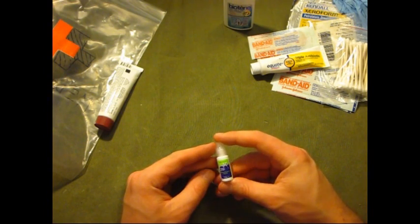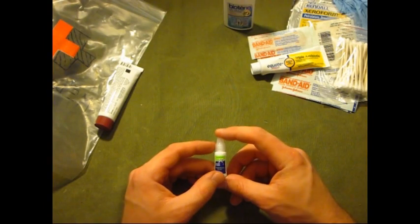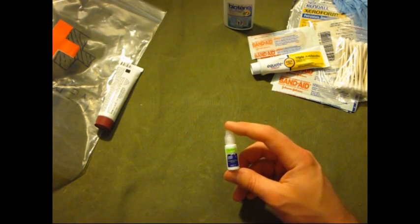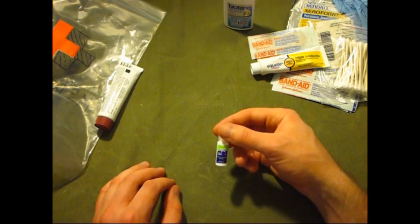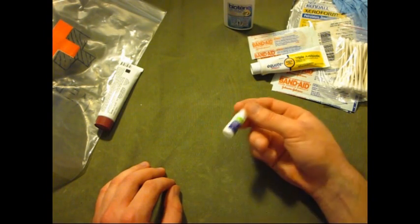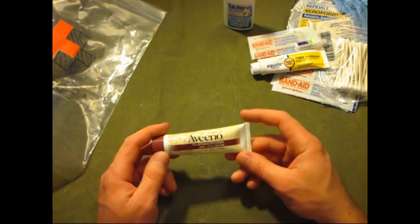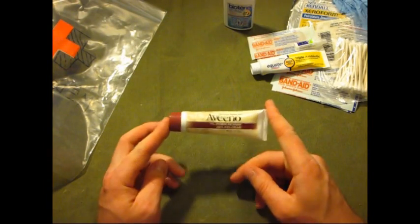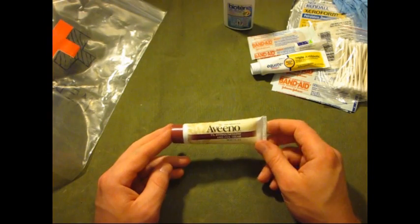I have some excellent eye drops — I actually got these when I went to the eye doctor for an issue, only had to use one drop, and the stuff was so good I figured I'd throw it in the kit. Here's some hydrocortisone anti-itch cream by Aveeno.